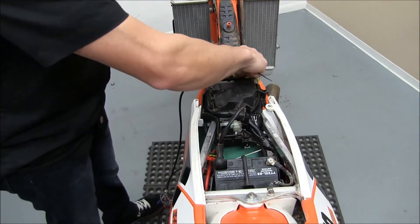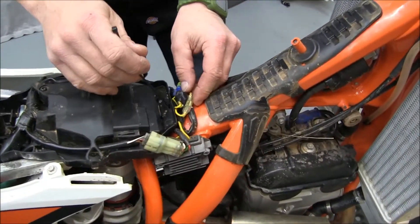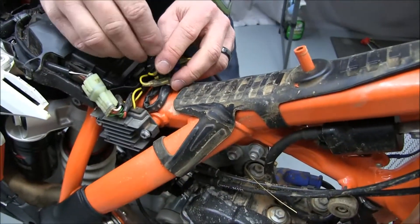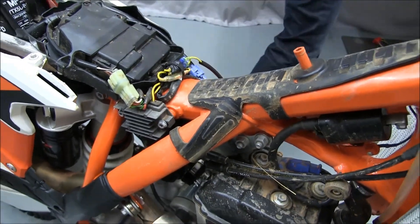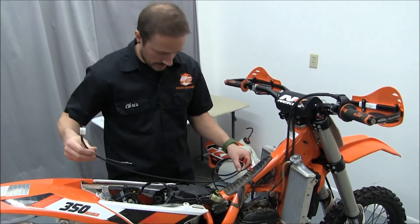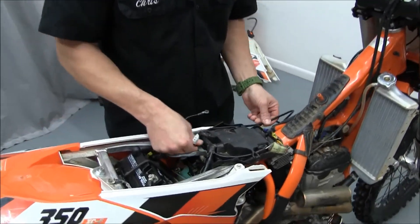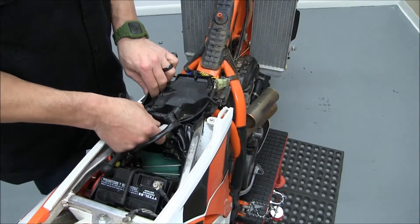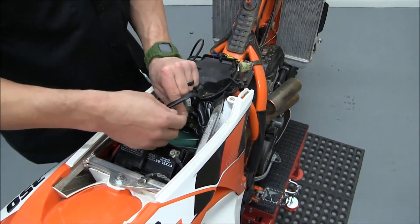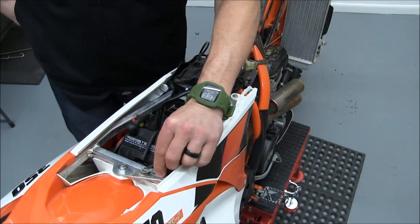Now that we've got this connection all taped up and secured, we're going to tie it right back into the factory spot here. Now we'll take our taillight connection and our ground — that's just going to run right in this tray here with the other wires. You'll leave this taillight connection on this side of the tail and the air box, and your ground wire will run right around here and ground right there to your ground strap.